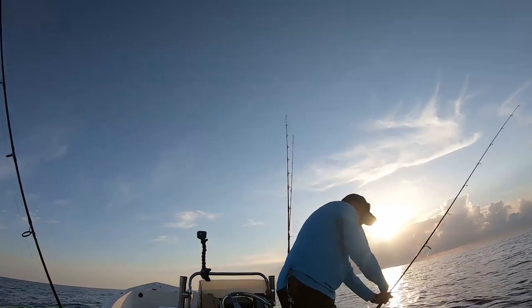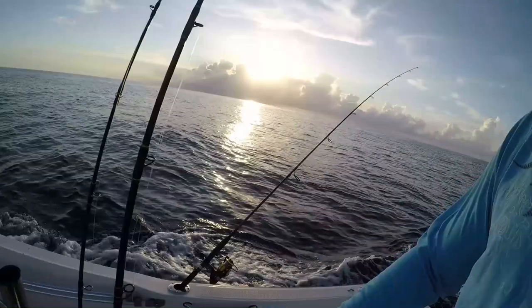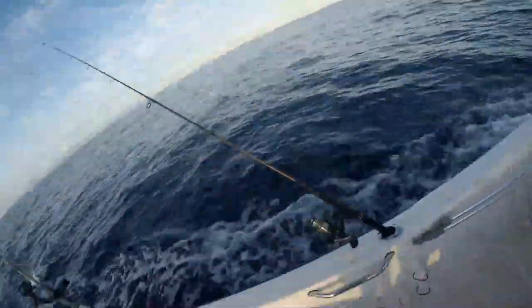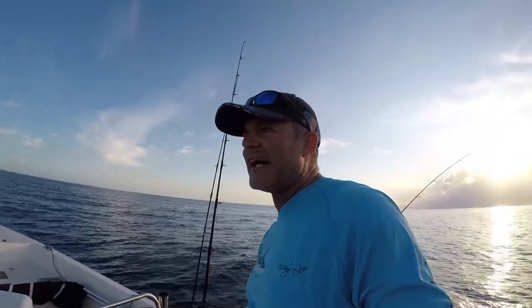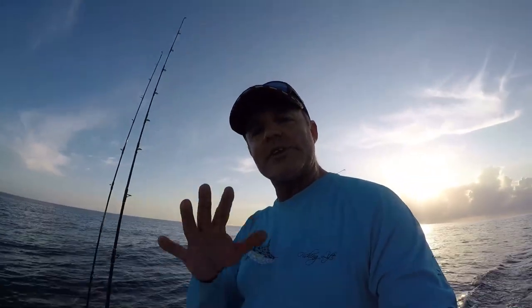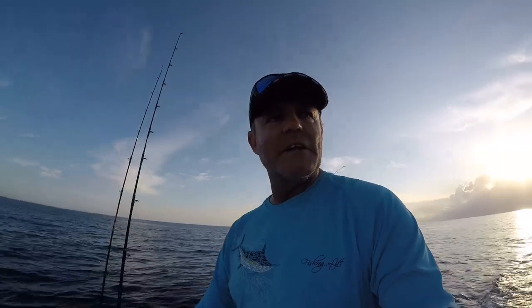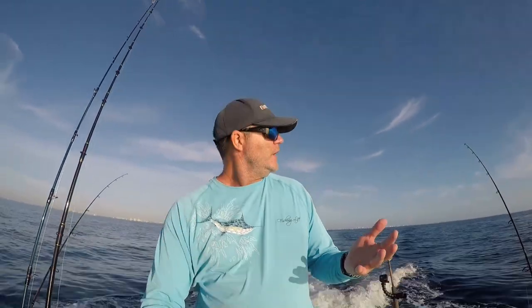We're up and rolling - finally both rods in, both lures being trolled. The Penn Spin Fisher 5500 is out about 125 feet; the Penn Battle 5000 is our short line, out about 100 feet. They're not too staggered in length. We've got smaller baits so we'll see what happens. We're going back in to about 615-620 feet, troll back to where we came from, and see if there's another tuna.